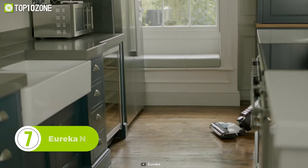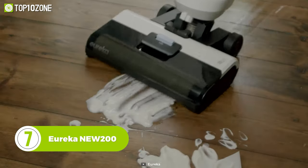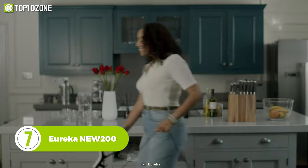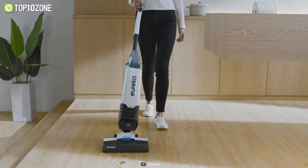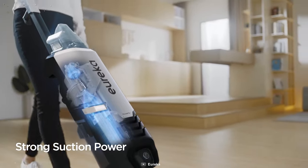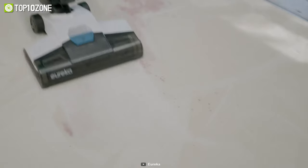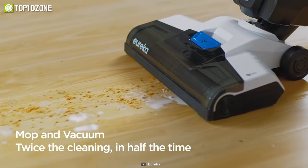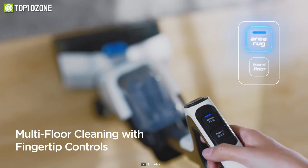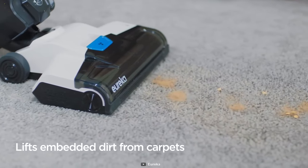Now get introduced to the Eureka Nu 200, a well-designed upright vacuum cleaner that has an on-demand solution trigger and offers superior performance on all types of floors. This superb home cleaning machine is also easy to maneuver, allowing you to effortlessly push, pull, and reach into tight spaces. Its intuitive, user-friendly controls allow you to switch between cleaning hard floors and carpets.